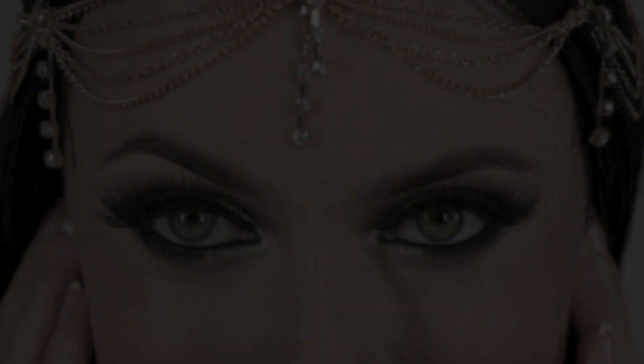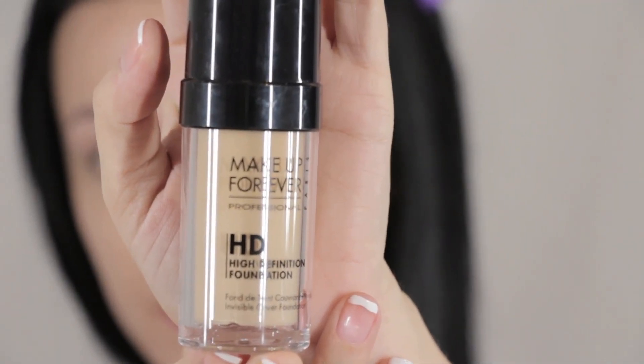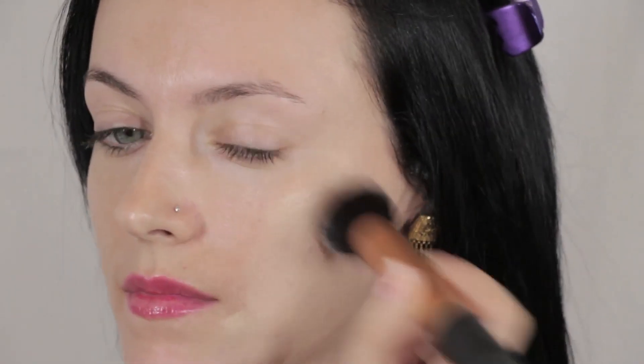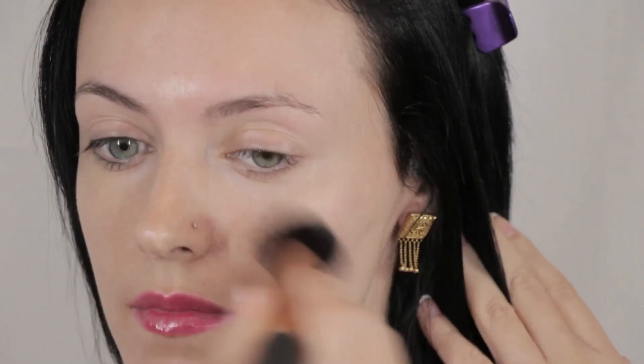I'm going to begin by applying my foundation as usual. I'm using Makeup Forever's High Definition Foundation in shade 117. I'm applying this using a Real Techniques buffing brush, buffing the foundation into the skin and pushing it in for a more natural coverage.